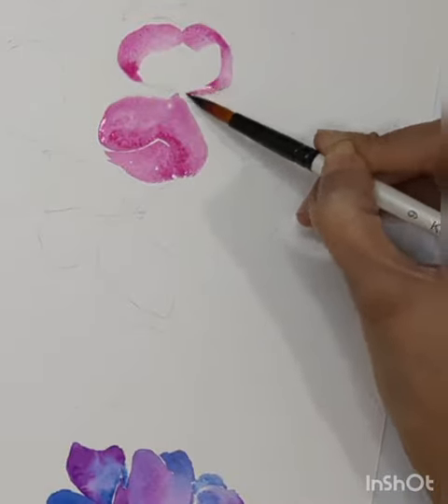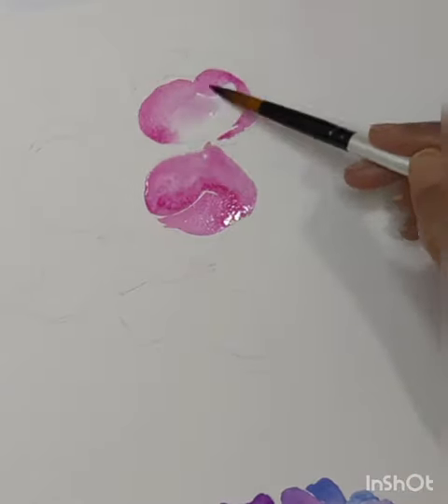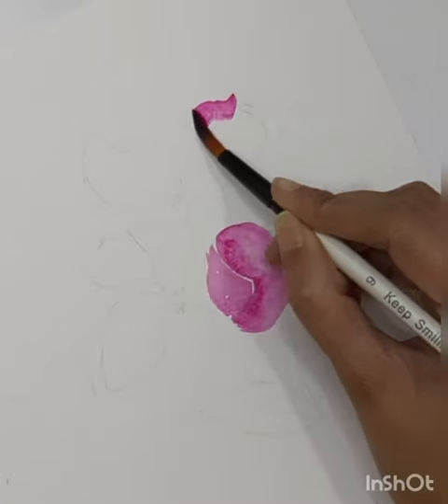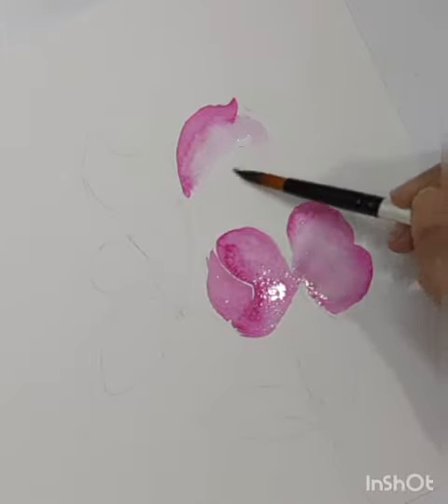I'm going to show you how we can paint flowers with a simple technique. Today I'm painting sweet pea flowers, but you can choose any flower of your choice and start with one petal at a time and apply color at one side of the petal.